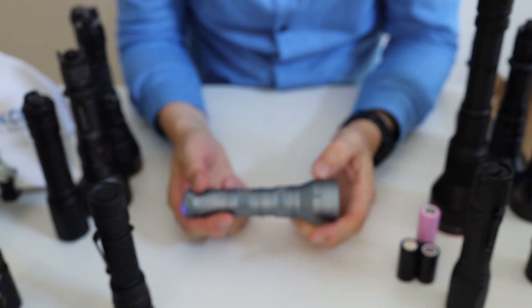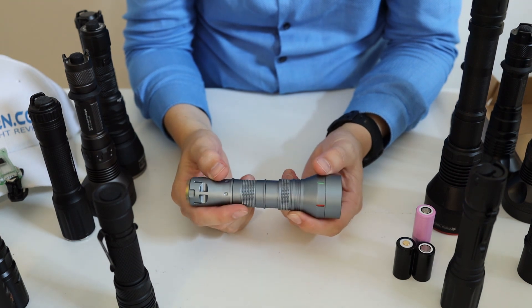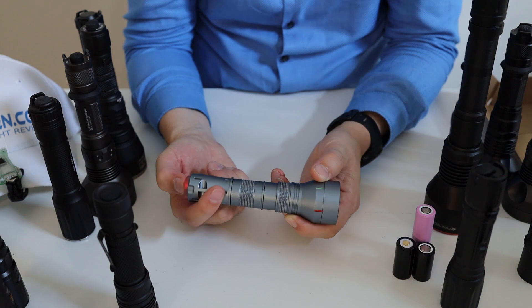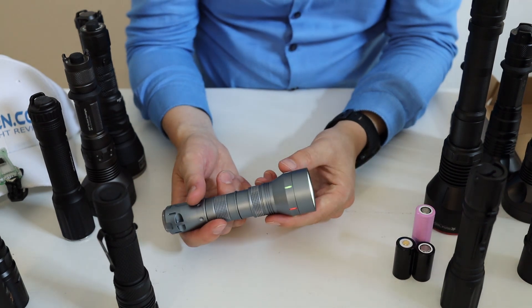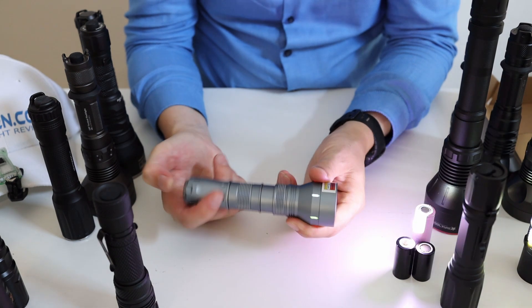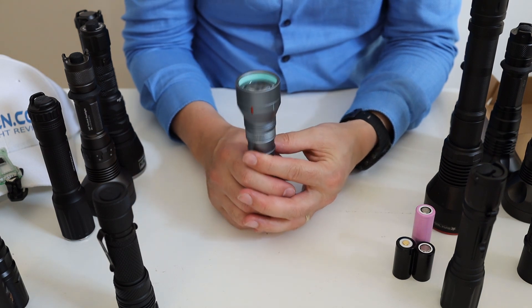The user interface is very simple and straightforward. Click for ON, click for OFF. When it's ON, tap to change modes — going from low to high and back to low again. The UI is very easy to use, and there are no hidden modes as far as I know, which is great. I'm going to show you the numbers I got in terms of lumens and throw.